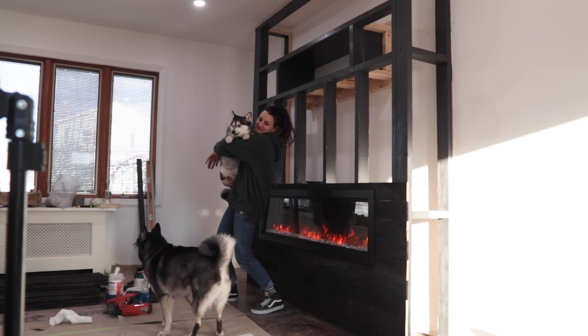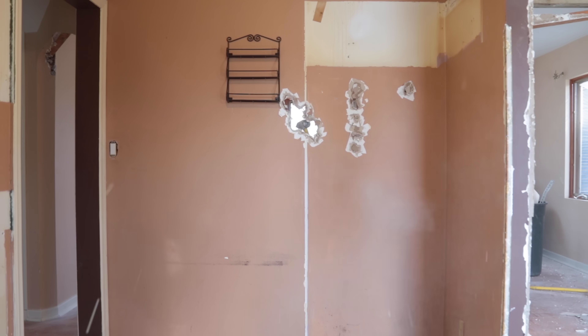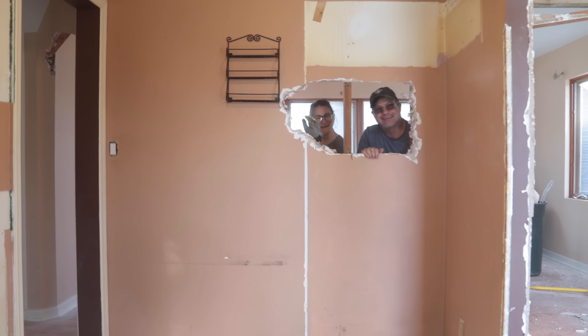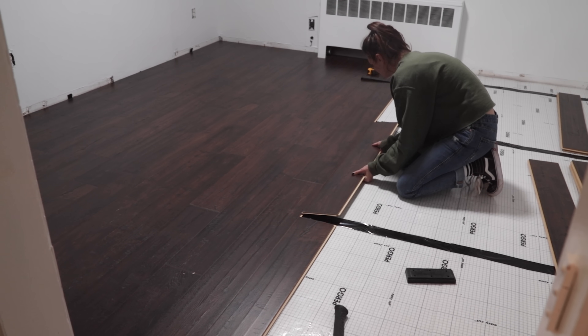Hey friends, I'm Sam from DIY Huntress and this is my first house. Over these past few months, I, along with the help of my family and friends, have been on a journey to turn my first house into the home of my dreams, one DIY project at a time.